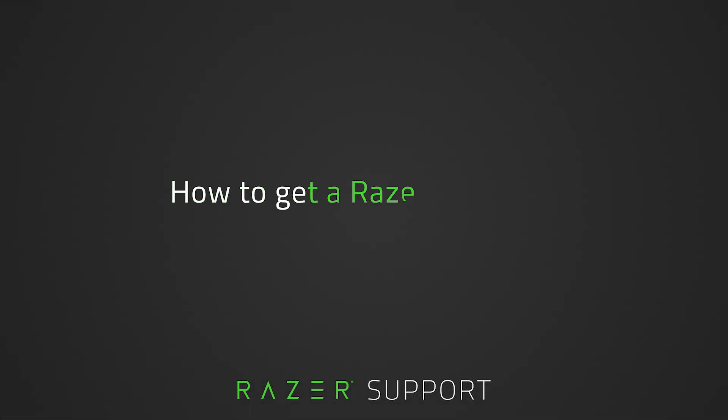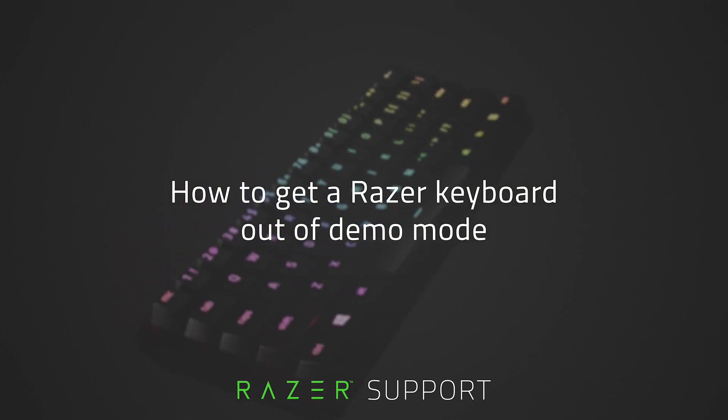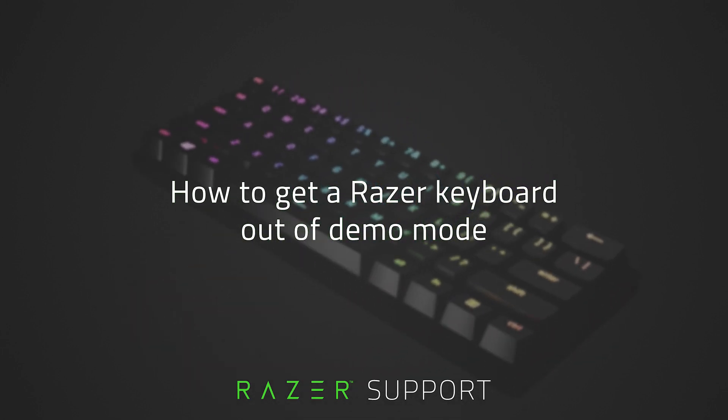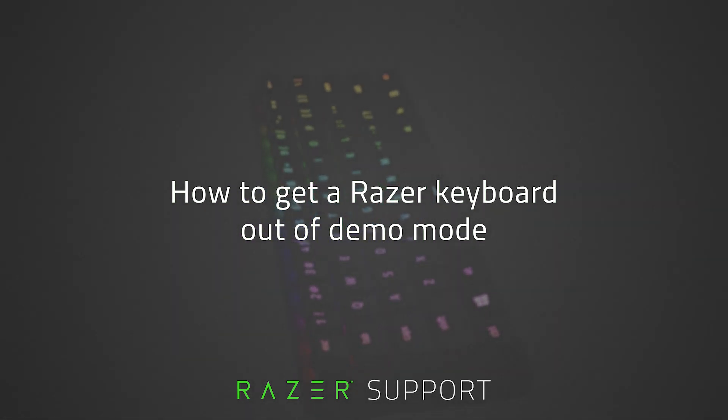This video is a step-by-step process on how to get a Razer keyboard out of demo mode. Getting your Razer keyboard out of demo mode can help fix an unresponsive Razer keyboard. Do note that the procedure varies depending on the keyboard model. You can find the model or product name under your keyboard, as well as the product and serial numbers. Let's get started.